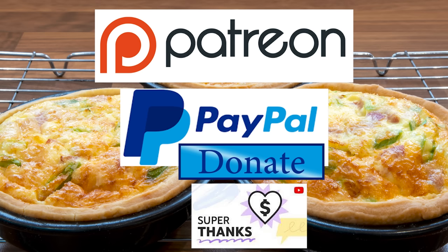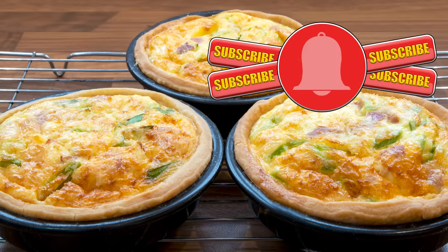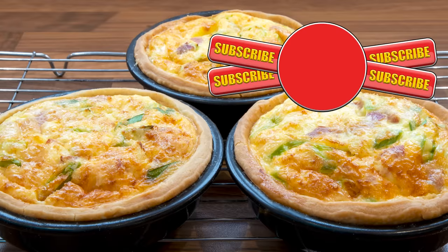Well, thank you again for watching. Please like, share, comment and subscribe by hitting the circle above. If you do subscribe, activate the bell icon next to the subscribe button on my channel page — that way you'll be automatically notified every time I upload a new video. Here are a few of my other videos and playlists you may want to watch. So until the next time, be safe in your kitchen and bye for now.